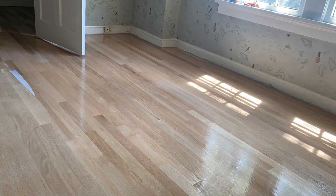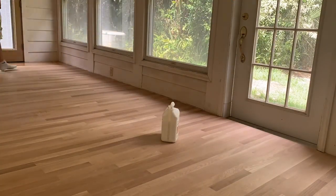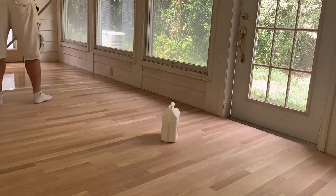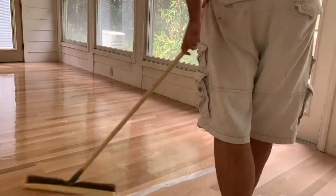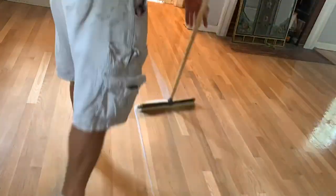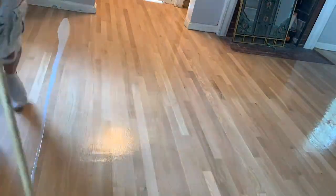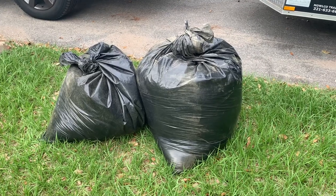Here you see me now applying what's going to be the final coat on this project. The finish I'm using is Bona Traffic HD, and the sheen that this customer chose is super matte — so this is not going to have any shine at all. It's a very flat, dull floor, but it's very tough and very durable. Here you see the sawdust that we removed from the project. If you have any questions, let me know in the comments, and I'll hope to see you on the next one.